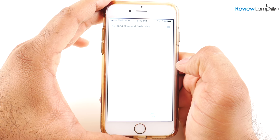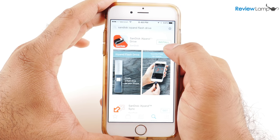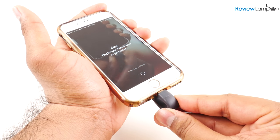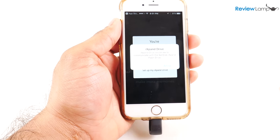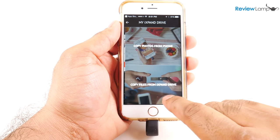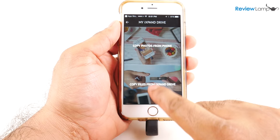To use the drive with iOS devices, you'll need the SanDisk iExpand Drive app, which SanDisk provides for free on the App Store. Once you install the app, plug the drive into your device and it's automatically recognized and the app opens up. The app's interface mainly allows you to view files on the drive, copy files to and from the drive, and back up the device to the drive.